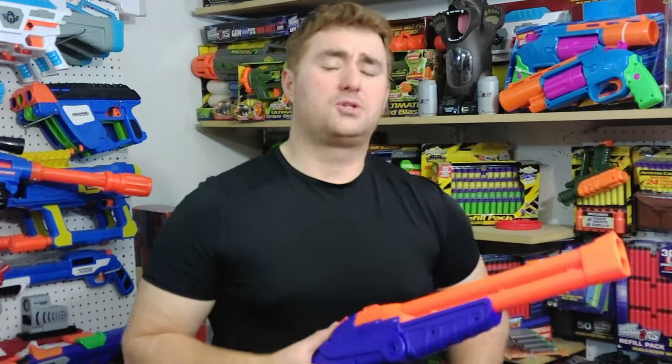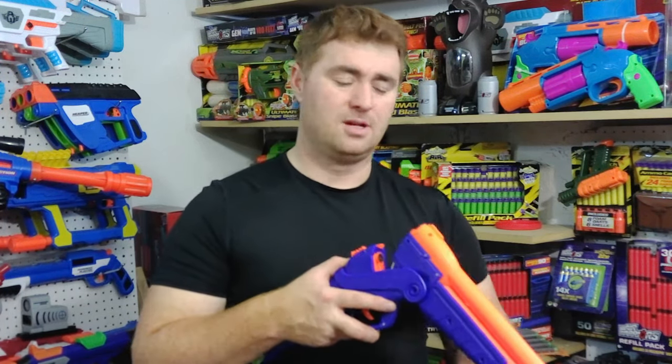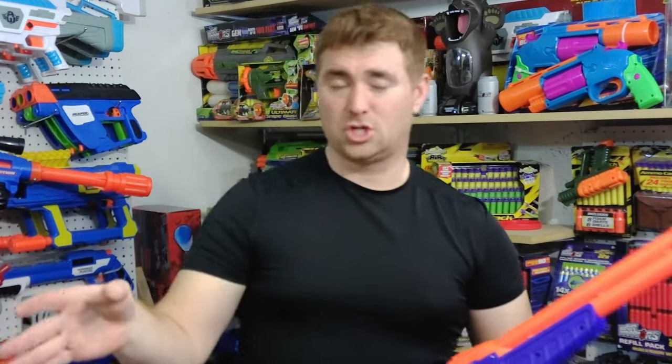Now, one of the blasters — I mentioned there are some blasters that are absolutely synonymous with BuzzBee. The Snipe was one of those, and this is another one. You hear that familiar break and shells being loaded — you know what you're getting. It's the BuzzBee Double Shot. You've got to fling the shells. You have to. It's just part of it. If you don't, you're doing it wrong and you should be ashamed.